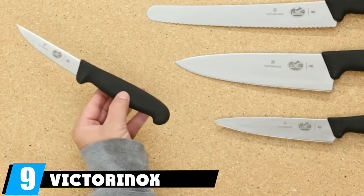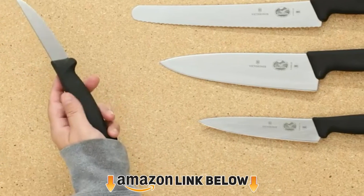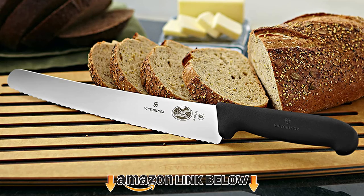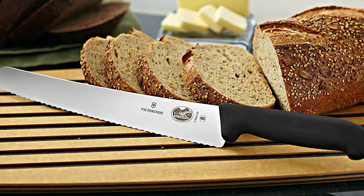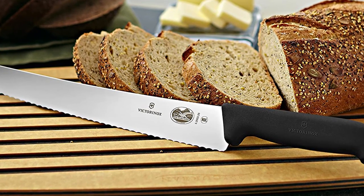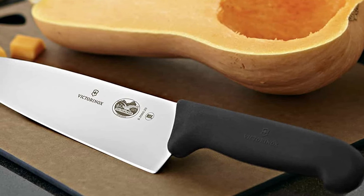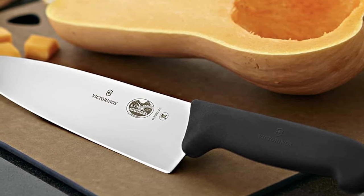Next at number nine, we have the Victorinox Swiss Army Cutlery Fibrox Pro knife set. Blades are cold-tempered Swiss steel, easy to sharpen, and hold a very good edge. They're not the best knives in this regard but are quite serviceable as kitchen cutlery and will last a long time. Handles are understated but non-slip even when wet, shaped comfortably for the human hand.